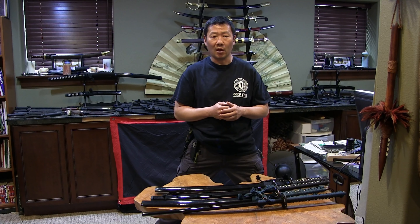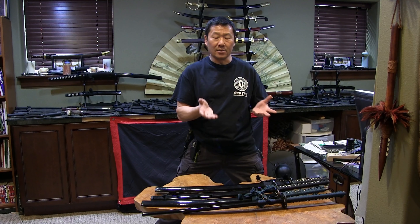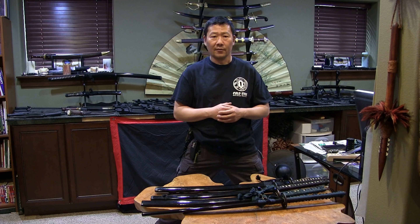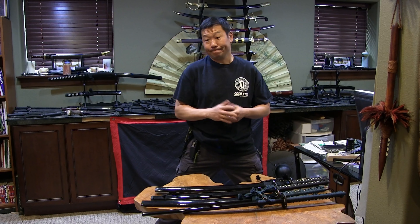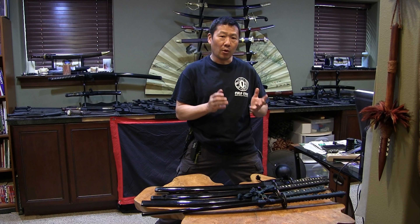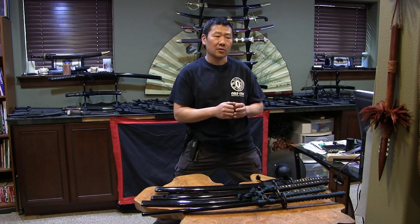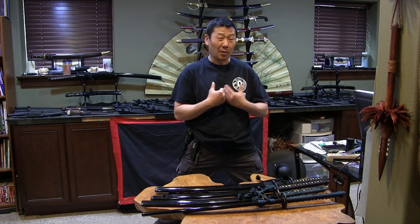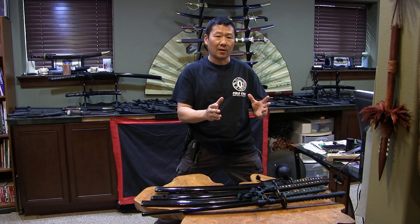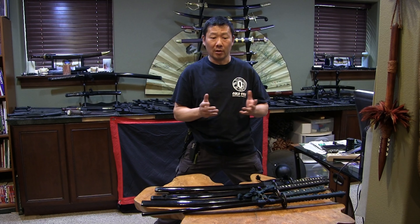He said you can make it out of a lot of other materials, but the warrior series katana is easier to sharpen when it's 1055 versus 3V — which I totally understand. So I was a little shocked, but he said the warrior series. And of course, that's his preference. He says the dragonfly. My preference is the dragonfly. I think the dragonflies are awesome. You take any one of those and I think you do yourself pretty good.